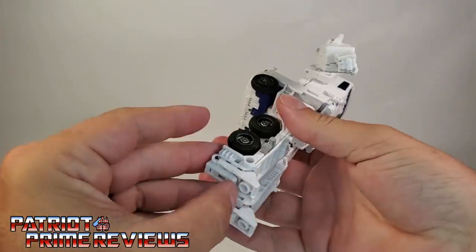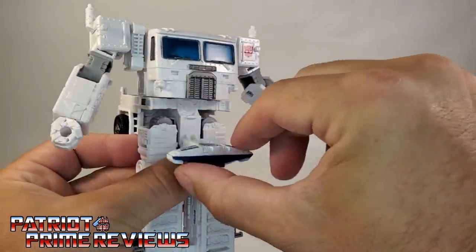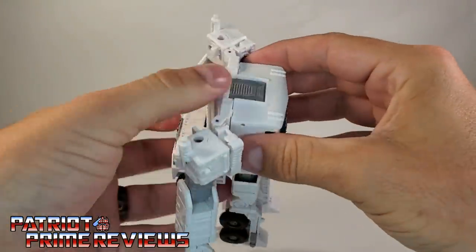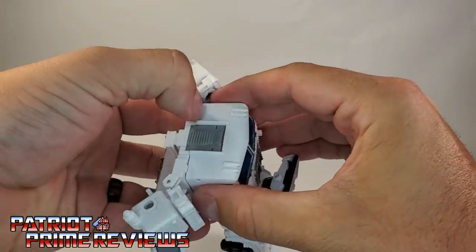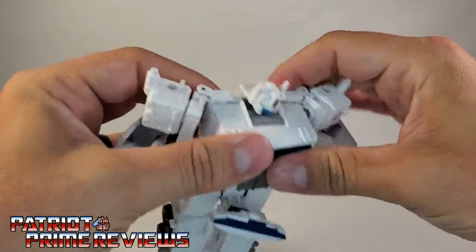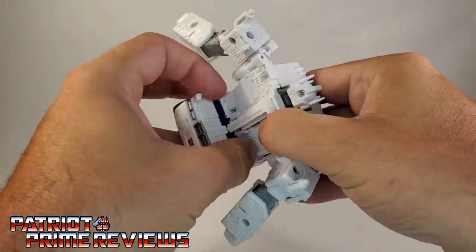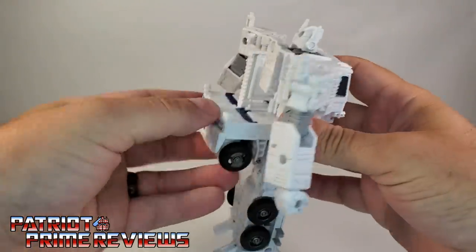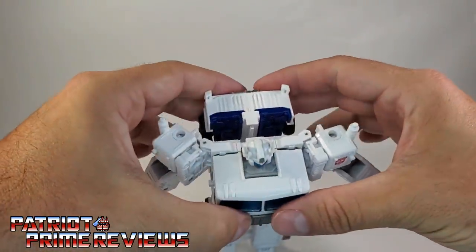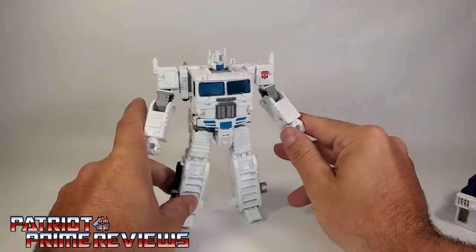Go ahead and flip the heel spurs out. Take the belt section, bring it down, rotate, and put that back in place. Now take the arms and open those up — this will let you move the belt down once again. This lets you bring the cab forward so you can flip out the robot head, then bring that back up and put the belt back in place. Take the whole chest section and slide it forward so you can bring the fanny pack up, then slide the chest back and lock the arms in place. And there you have Ultra Magnus's inner robot.